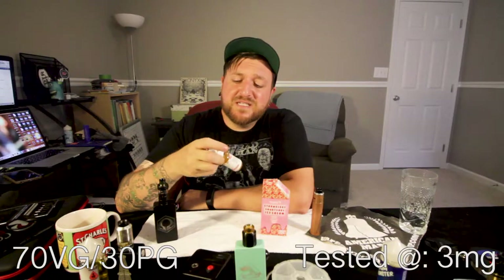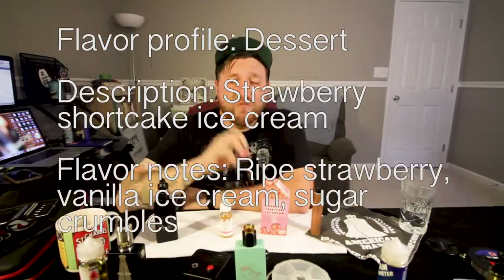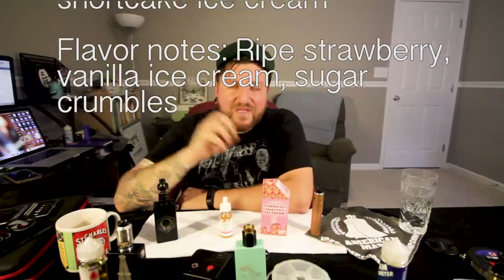This juice is a 70 VG 30 PG blend, and I'm testing it at 3 milligrams. As the description says, Strawberry Shortcake Ice Cream — the favorite strawberry ice cream bar of yours with a little sort of almondy sweet little crunchies on the outside. Let's give it a taste and see what we find out.